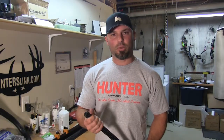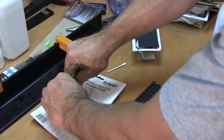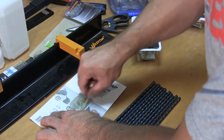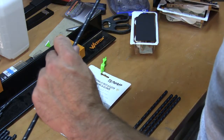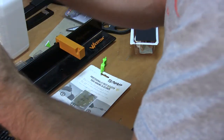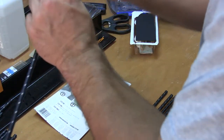I've got my arrows cut, squared up, and cleaned up. Now it's time to glue in the inserts. With the Easton Full Metal Jackets, you've got the hidden inserts. We're going to use the epoxy that came with the arrows. Now I just take each insert, put a little bit of glue on the bottom tip, shove it in there, wipe off any of the excess glue, and shove it in with the tool.